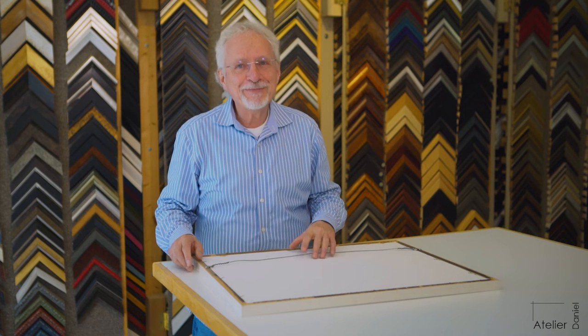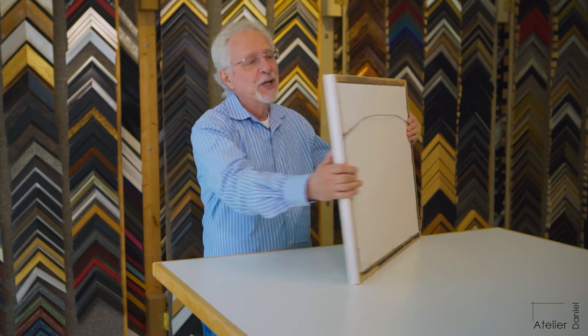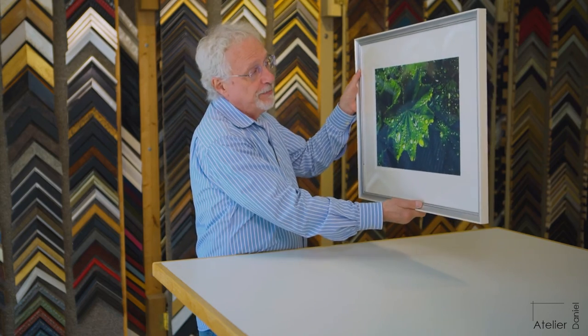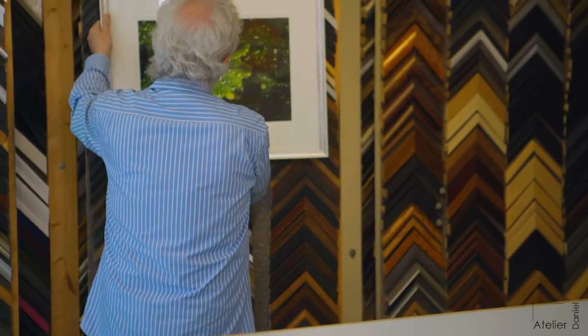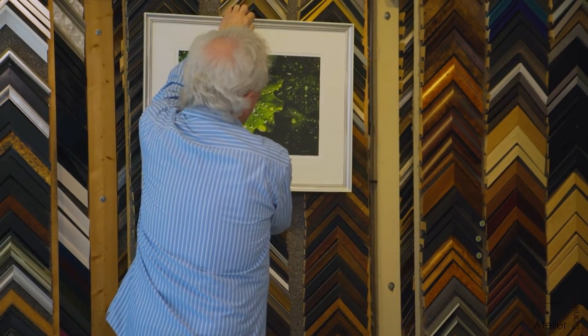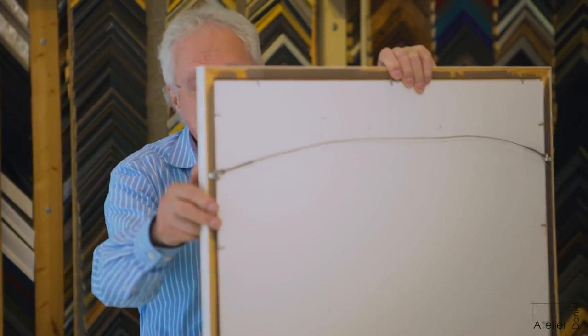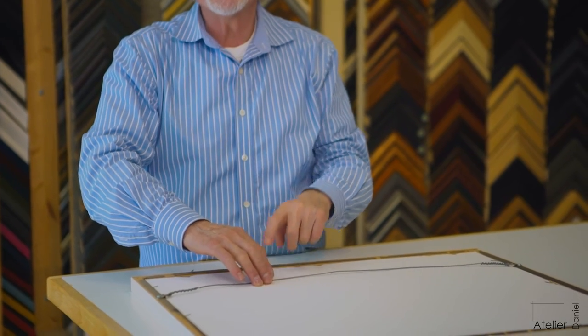The first thing you do is take the artwork, move it to the wall, and eyeball where you want it to be. We decide where we want it, and you make a little pencil mark right at the eyeballed middle — that's the top of the frame. Then you come down four inches, and that's where the hook goes, not the nail. The hooks are five inches apart.